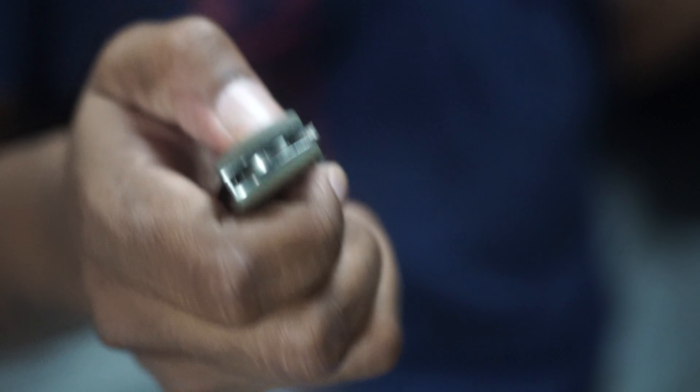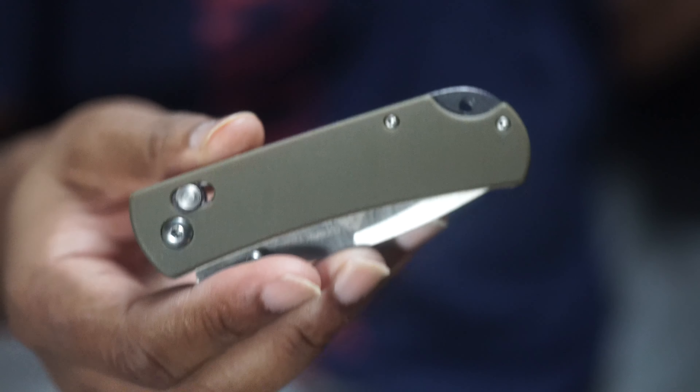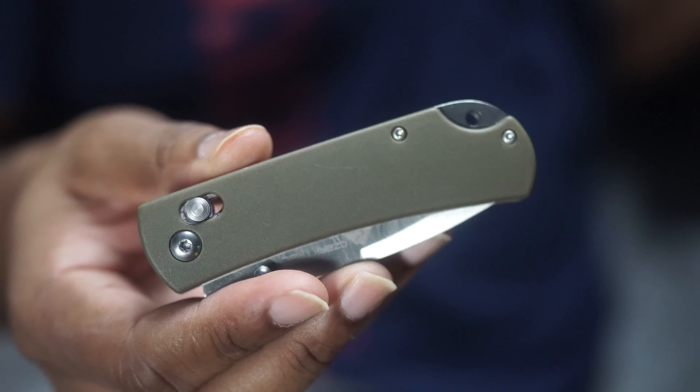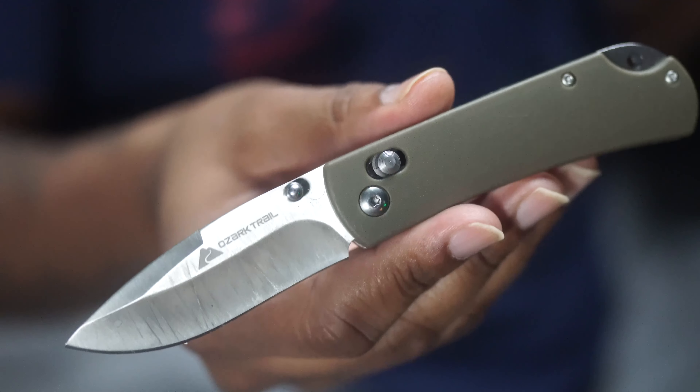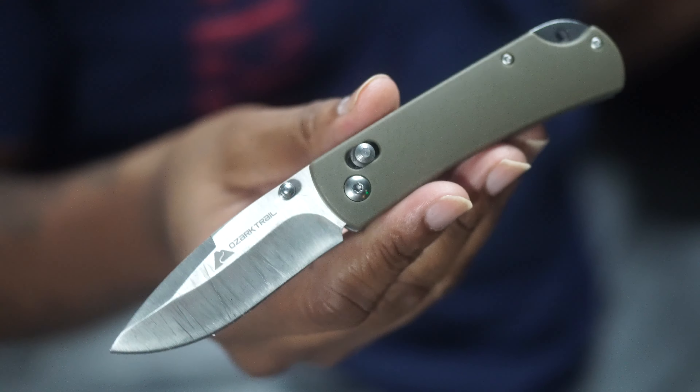What does that mean — does that mean I'm giving up my Benchmade Mini Adamas? I don't know. I think it's going to make me rethink some of my recommendations. I've oftentimes recommended the Ontario RAT 1 and RAT 2, which oftentimes are less than 25 to 30 bucks depending on the day. This knife is five dollars and 95 cents and it was getting the job done.